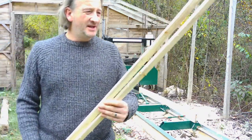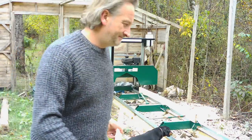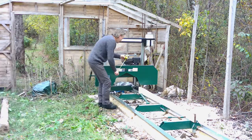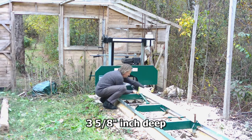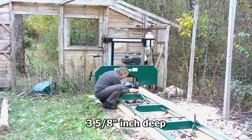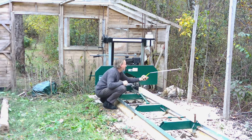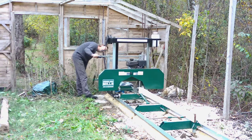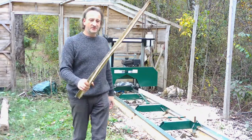Nice, the small offcuts — the little bits of batten you get every now and again are really useful for lots of different things. Just store them, never get rid of them. It does make exceptional kindling.